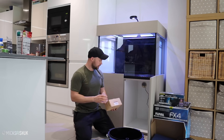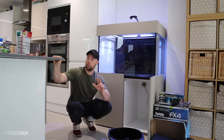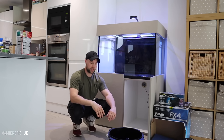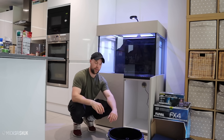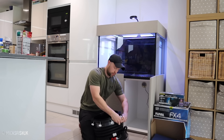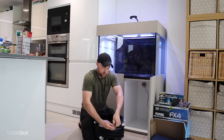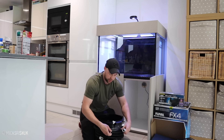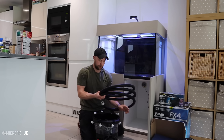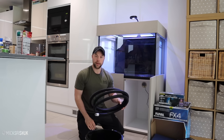Let's get the FX4 all plumbed in. Don't go cutting any pipework yet until you've got your filter in place and your inlet and outlet positioned, because once you've cut it, it's game over if you've done it wrong - you'd have to go out and buy a whole new hose pipe kit, which I think is around £25. So don't cut anything until it's all in place.